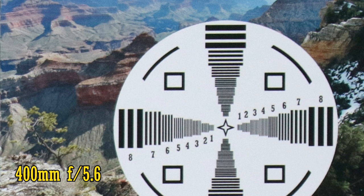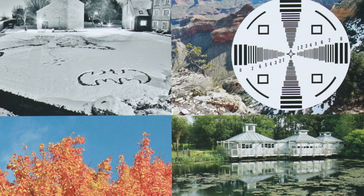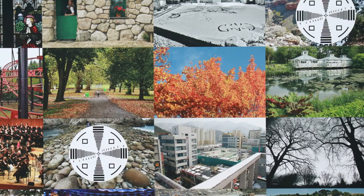If you stop down to f/8, though, then even those corners are bitingly sharp. So, even on an APS-C camera, the lens gives us no reason for complaint. Super telephoto lenses often struggle on APS-C cameras, but not this one. Using this lens with an APS-C camera for extra reach is a serious option for professional wildlife photographers.